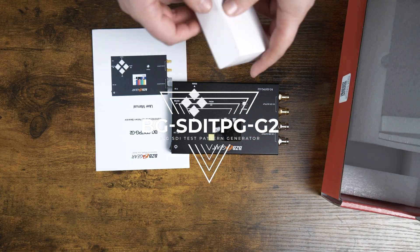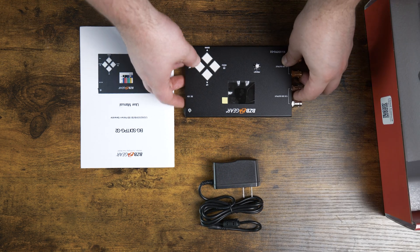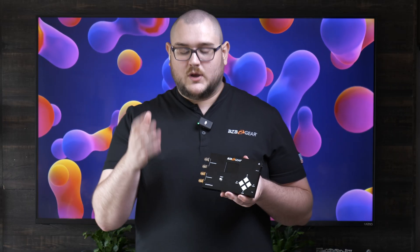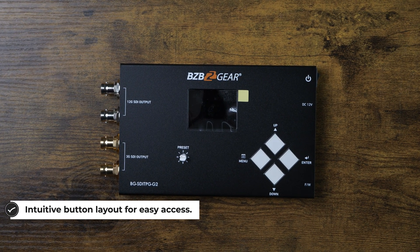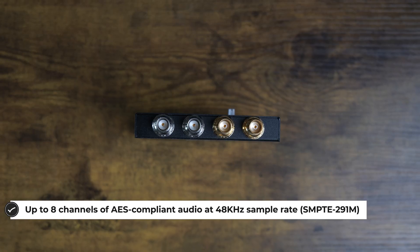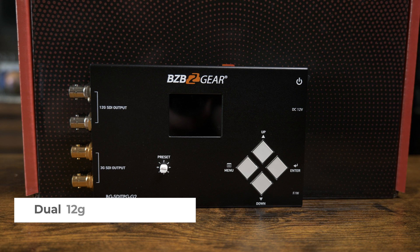First of all, it supports 12G SDI, so you're going to be able to go all the way up to 4K and it will also allow you to go all the way down to 720p, so you get multiple format support. You have multi-pattern functionality, whether you need a still image or a moving image to test your signal. You also get plenty of audio support — up to eight channels of AES compliant audio at 48 kilohertz.